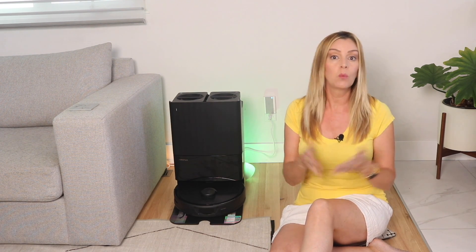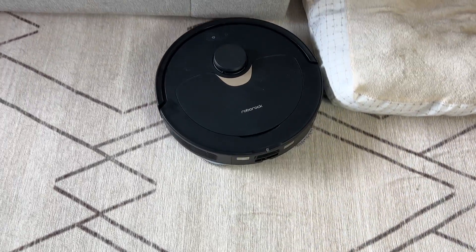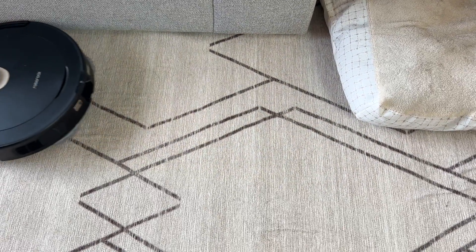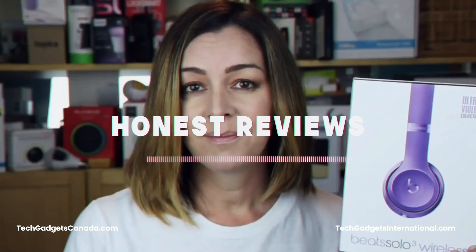Roborock recently sent me one of these new robots ahead of its launch to try out, so in this review I'll share what's new about this bot, what makes it different from other Roborock devices, I'll test out its key features to see if they deliver the goods, and I'll run it through some cleaning tests. Then I'll wrap things up by sharing the pros and the cons and tell you whether or not I think this would be a good investment for you.